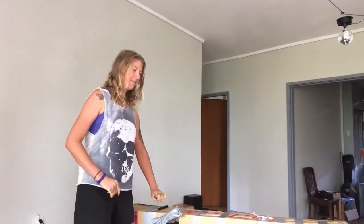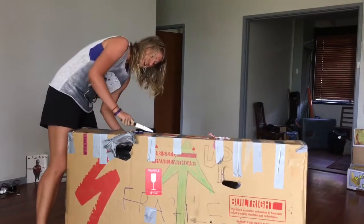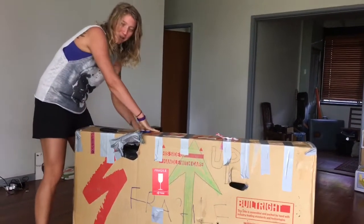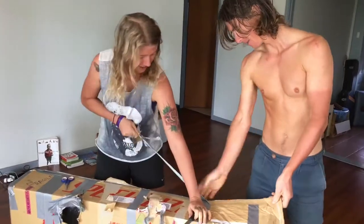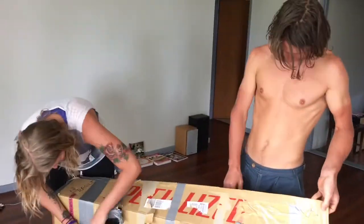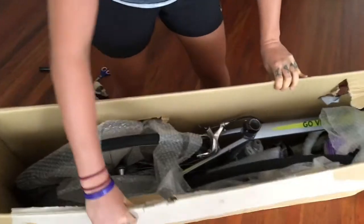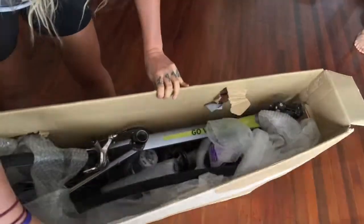Hey everyone, so today I'm going to unpack my bike. I'm going to try and salvage the box, which means I have to cut off all this tape. Here we have the bike all packed up, nice and snug with some bubble wrap. We'll unpack it bit by bit and reassemble.